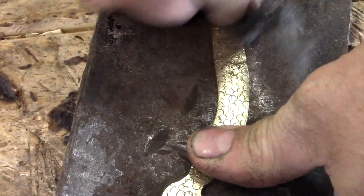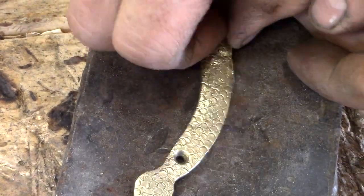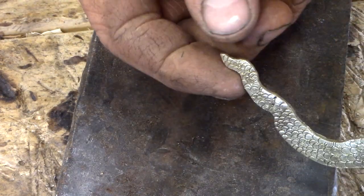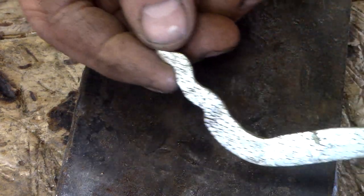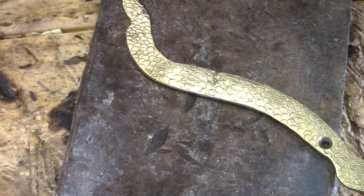Now I just got to braze these holes shut and fine tune it. I think we're going to be there — turned out a lot better than I thought. I came up with this idea, and if I come up with an idea and it works, it makes me feel pretty good about myself. We're just going to shine it up some more and see about putting it on the gun.